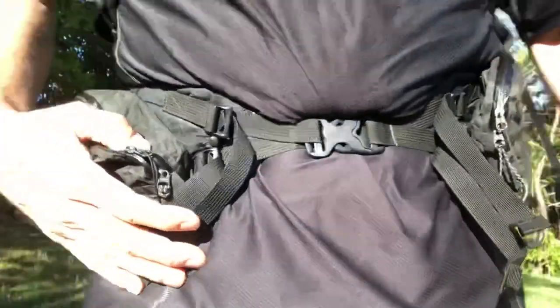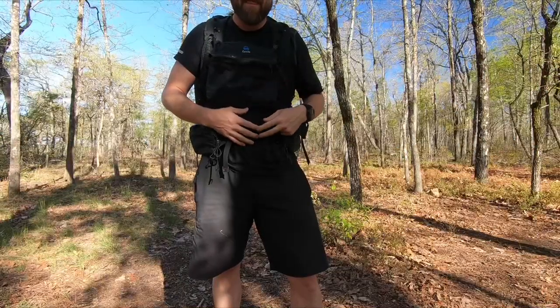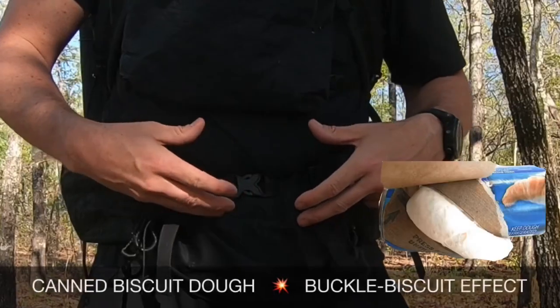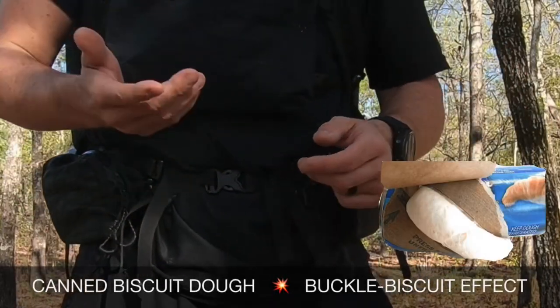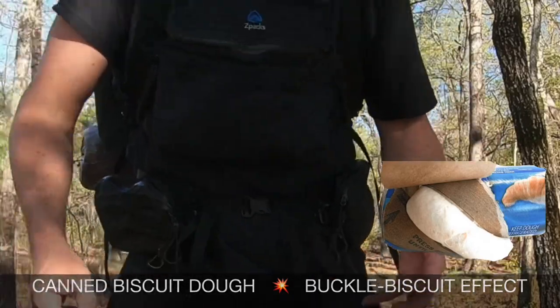I always got tired of this — when you'd cinch it down you'd have that kind of biscuit look or that biscuit feel, and the buckle was always digging into my stomach. I wanted to disperse the pressure a little more.